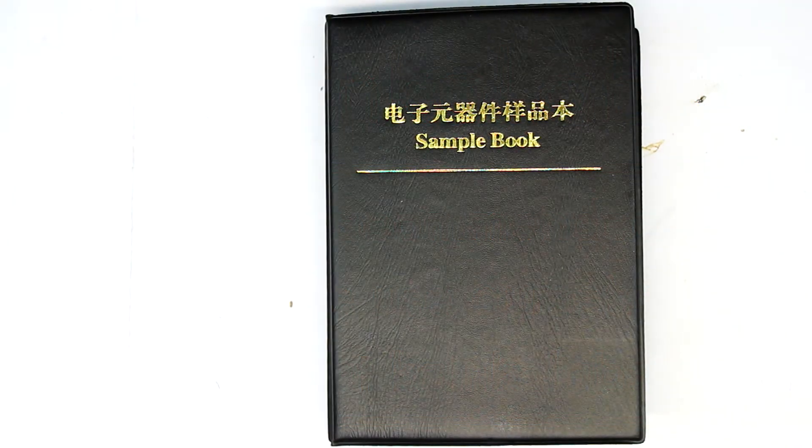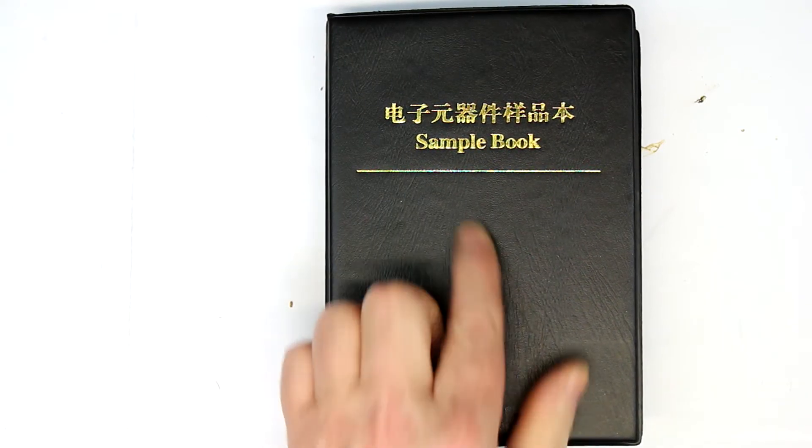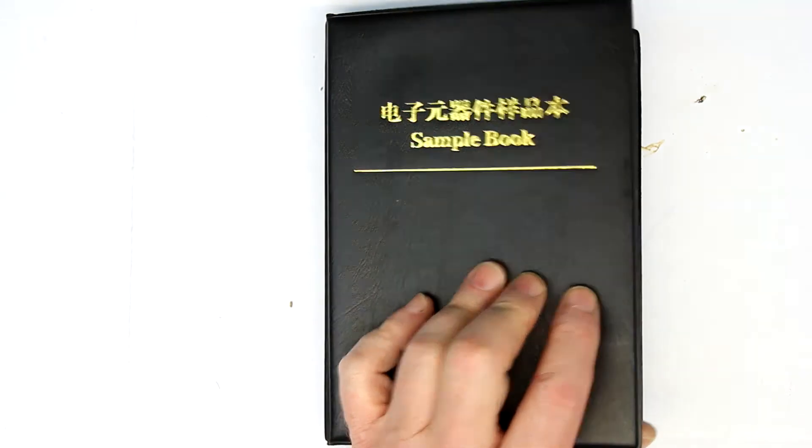Hi, this is Roger from Kanka Labs and today another episode of our M-Show video series about what every maker should have one of. As you can see, I've gotten a sample book from eBay — well, guess what's inside?